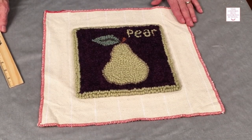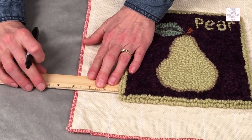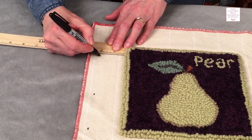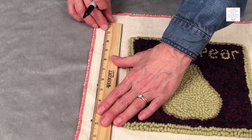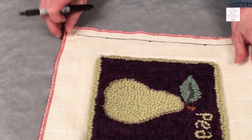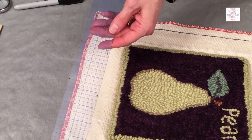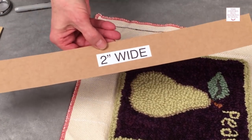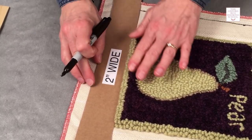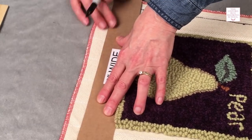Next, we're going to cut off our excess monk's cloth so that we have two inches of backing all the way around. We're going to take our ruler and put a little mark at two inches, then join those together to make our cut line. There's another kind of ruler I like — it's a two-inch wide ruler, and you can also make one yourself out of cardboard. I've just cut out a two-inch wide piece of cardboard and I'm going to use it like this — it's just a little quicker and easier. When you're using this ruler, make sure you tuck it under so it's nice and straight, and then you're ready to mark.